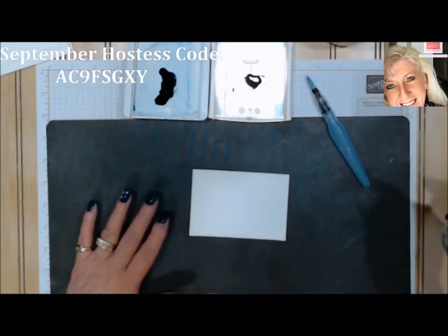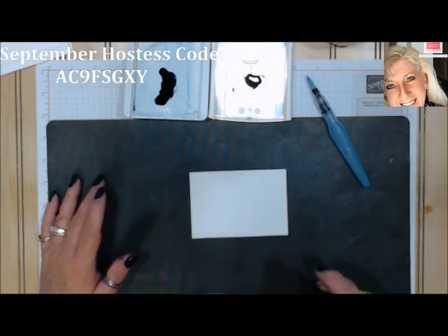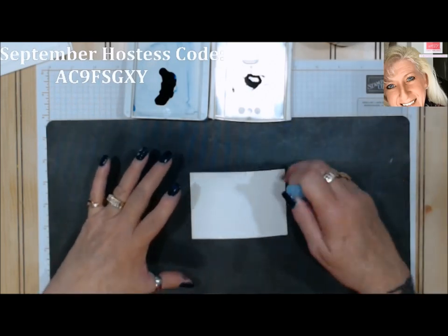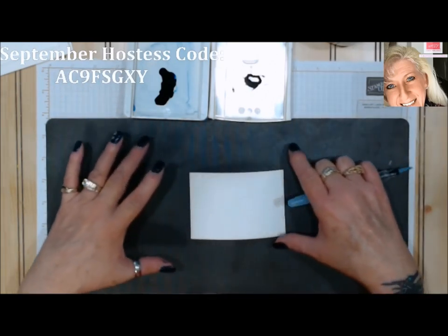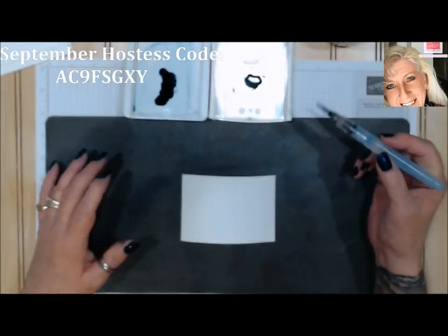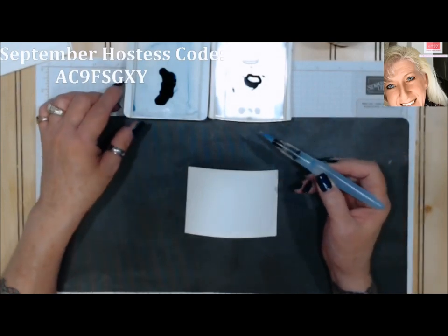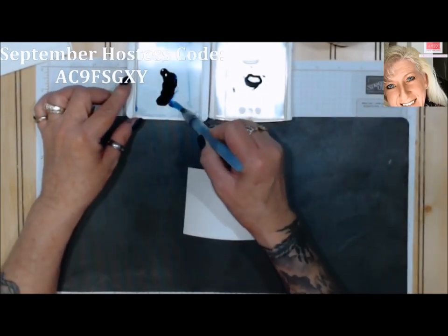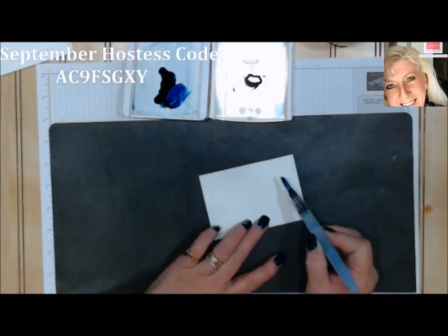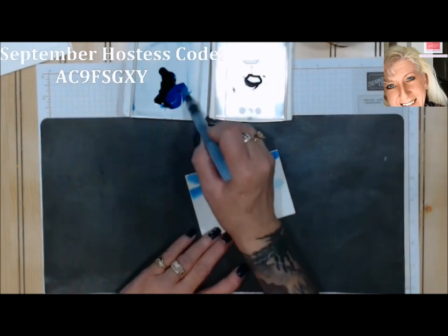I want to spritz my paper just a little bit — this is watercolor paper. You could do your sheet larger and tape it down so it won't fold up on you, but I've already cut this one to the size I need for my project. I'm going to start with my lighter blue and pick up a little bit of the Blueberry Bushel and watercolor wash my sheet.